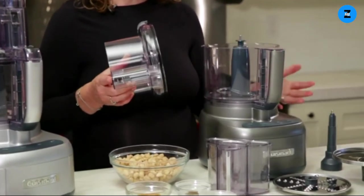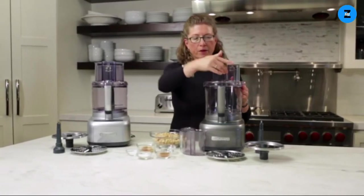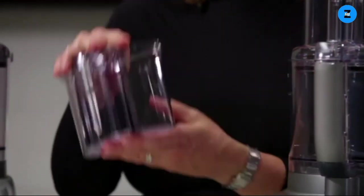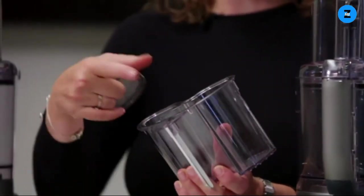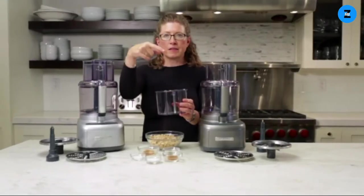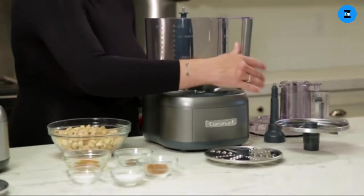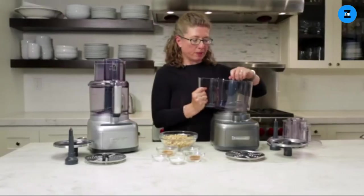You can still get the maximum use capacity out of the product. The feed tube pusher on the bottom has grips to help push food through the tube. This is the small feed tube — great if you're going to be slicing and shredding small items so it's easier to stand them up, like celery, carrots, cucumbers, and radishes. Inside the bowl is your chopping blade, which is S-shaped.